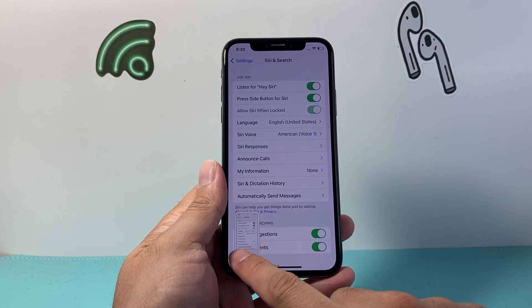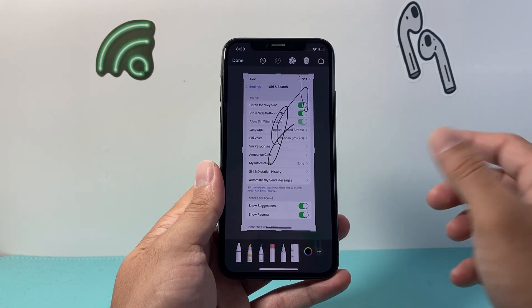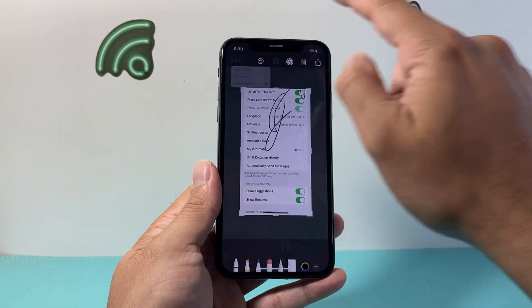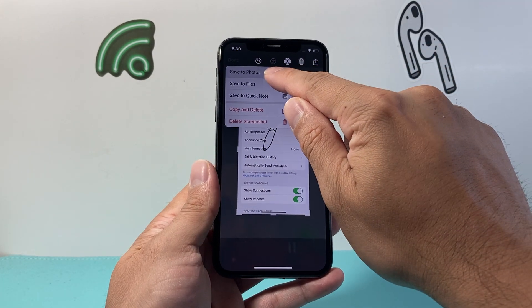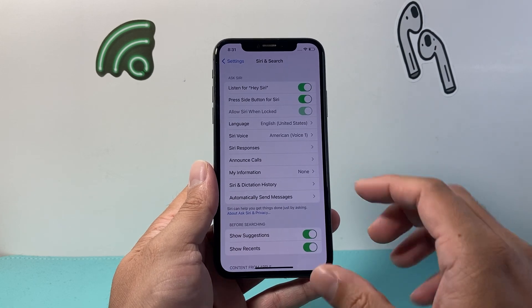And right there, Siri can help you take a screenshot — same exact thing. You can mark it up, crop it, whatever you need to do. And once you're done, click on done and then save it to your photos or files apps as well. So that's going to be another way.